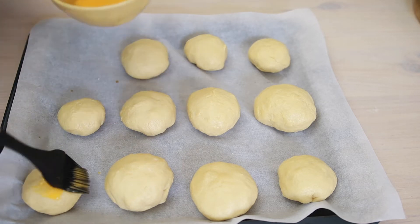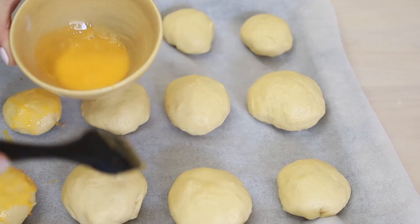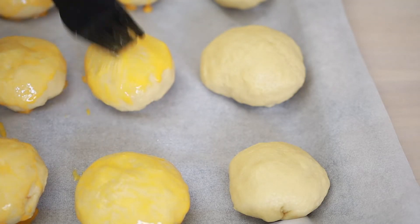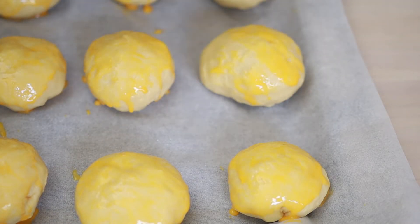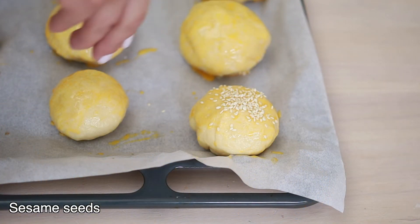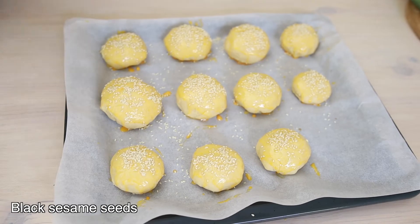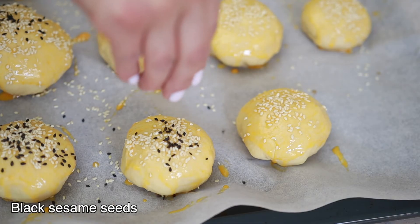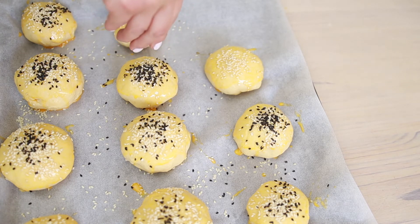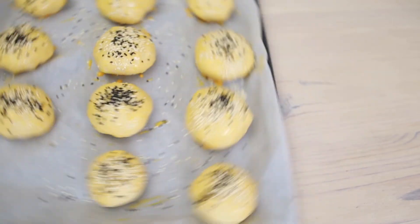I want to add a bit of sesame seeds on top, and also a bit of black sesame seeds for the color. We're going to bake these for about 25 minutes until the tops become golden brown.